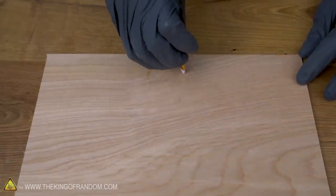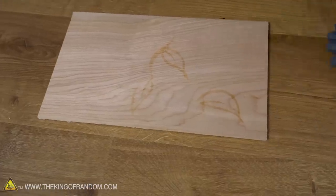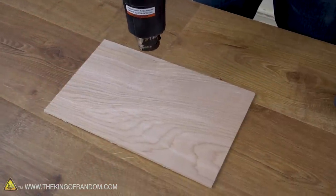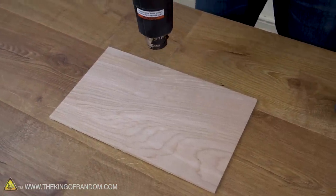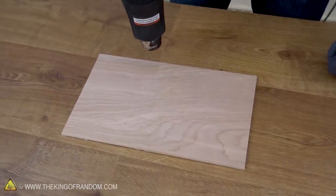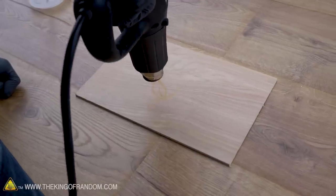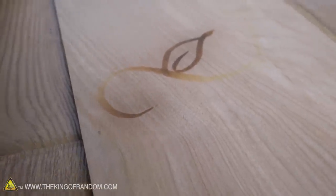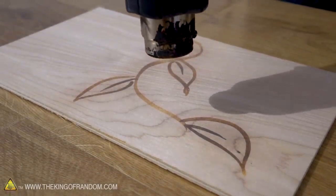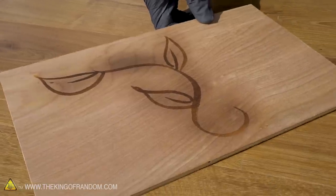I'm just going to go for a sort of vine and leaf design here. That's a pretty simple design — let's see how it takes when we hit it with heat. This is something you'll need to be a little bit patient with; it doesn't activate immediately, it really has to get pretty hot before the burning starts happening. I can see the design starting to appear right now, it just looks like sort of a pale yellow. And now we can see that we have successfully burned our design into the wood.